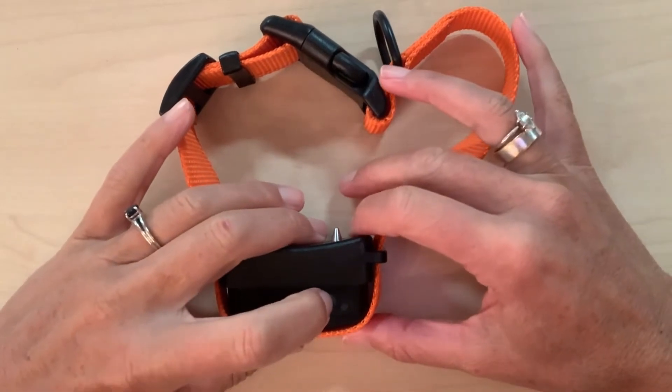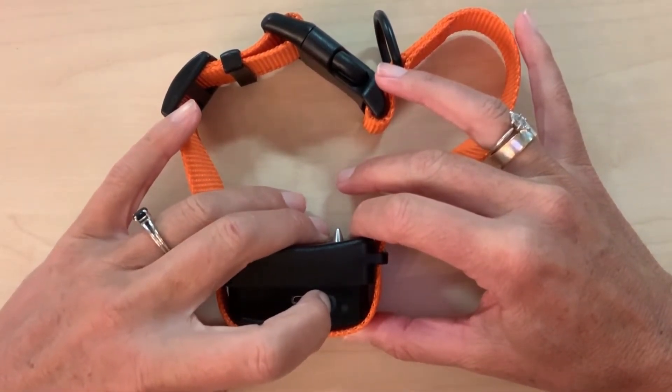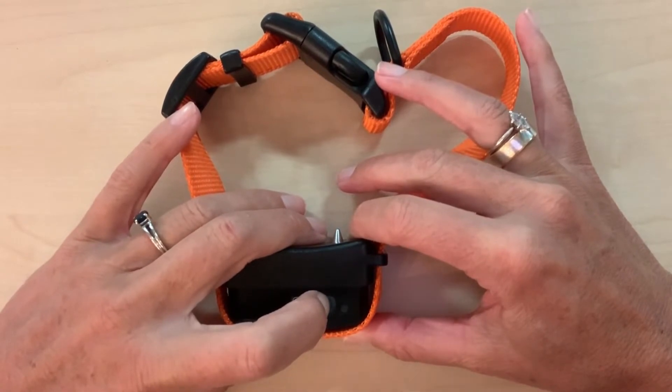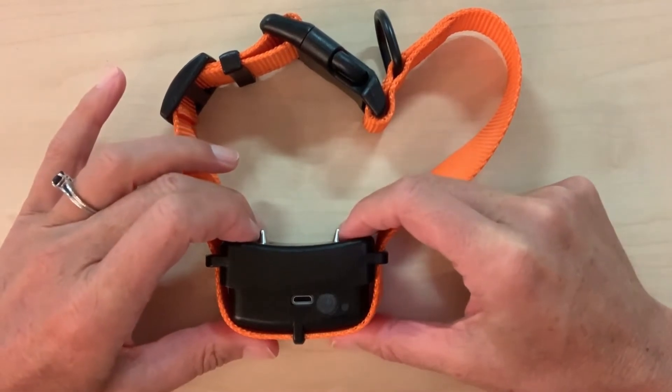This video will demonstrate Bravo Walk in green mode. Green mode provides an automatic, audible beep, vibration, and low-level TENS stimulation when your dog pulls on the leash.